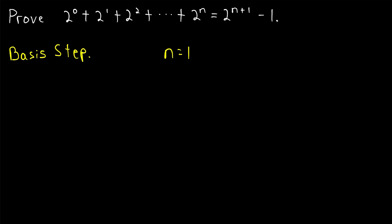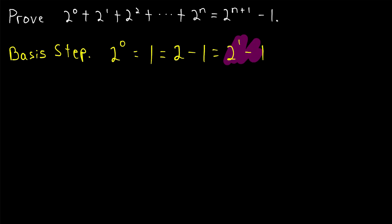Oftentimes that first number is one or zero. In this case, it happens to be zero. So our claim is that two to the zero should equal the next power of two, which is two to the one minus one. In the basis step, we have to verify that. Two to the power of zero is one, which is indeed equal to two minus one, which is two to the power of one minus one. So the zeroth power of two is one less than the next power of two — our basis step checks out.